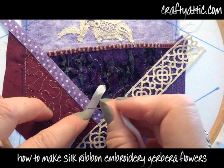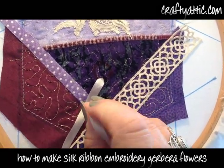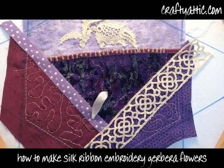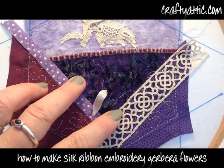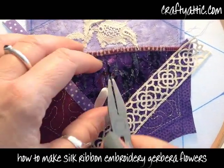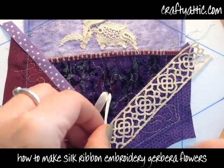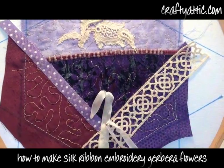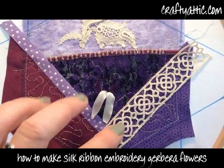I'm just going to work around that circle doing ribbon stitches, making sure that these stitches are all the same length as they radiate out from the center circle. To perform a ribbon stitch, you need to bring the ribbon through the fabric, straighten the ribbon out slightly with your needle, and pass the ribbon back down through the center of itself, pulling gently.